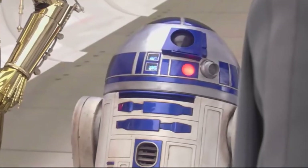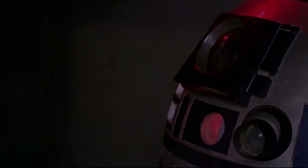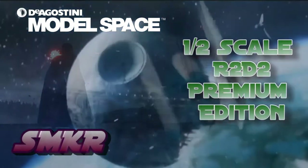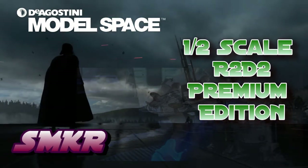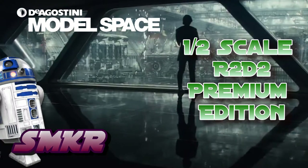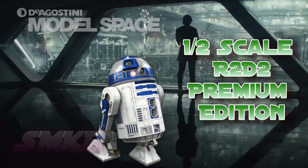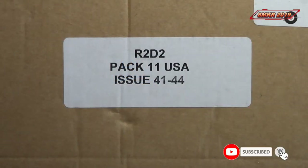R2D2, Your Highness. Welcome back, Star Wars fans, to SMKR. This is your host, Steve.